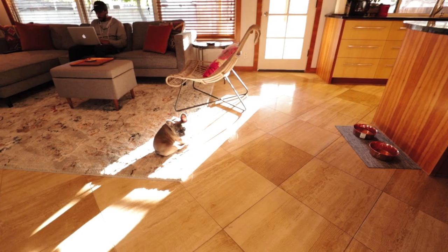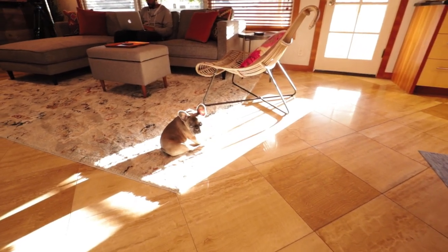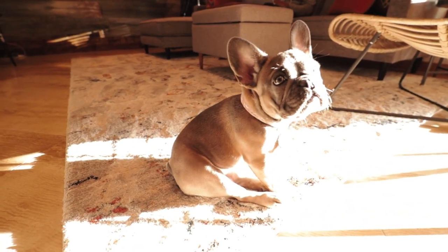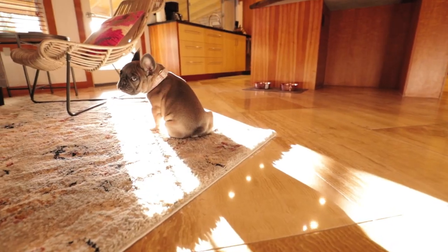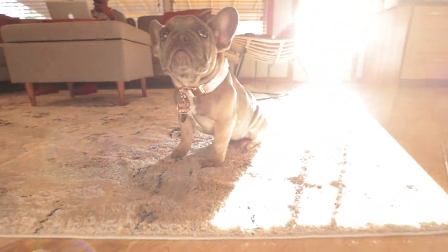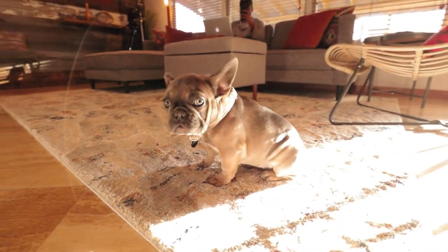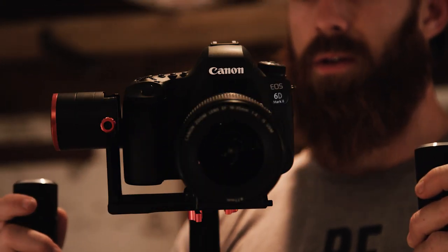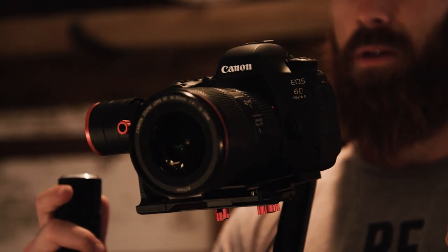The cameras that can fit on this are smaller mirrorless cameras and DSLRs. I ran the 6D Mark II on it. If you have a 5D, a Sony a7S, a6300, a6500, or any of those smaller DSLR or mirrorless cameras, they'll fit perfectly and it's a great tool to get those smooth shots you're looking for. It's more than just the gimbal — you have controls where you can look the camera around without needing a second operator. It's a very all-in-one, compact, versatile gimbal for around 500 bucks. Pretty awesome deal.